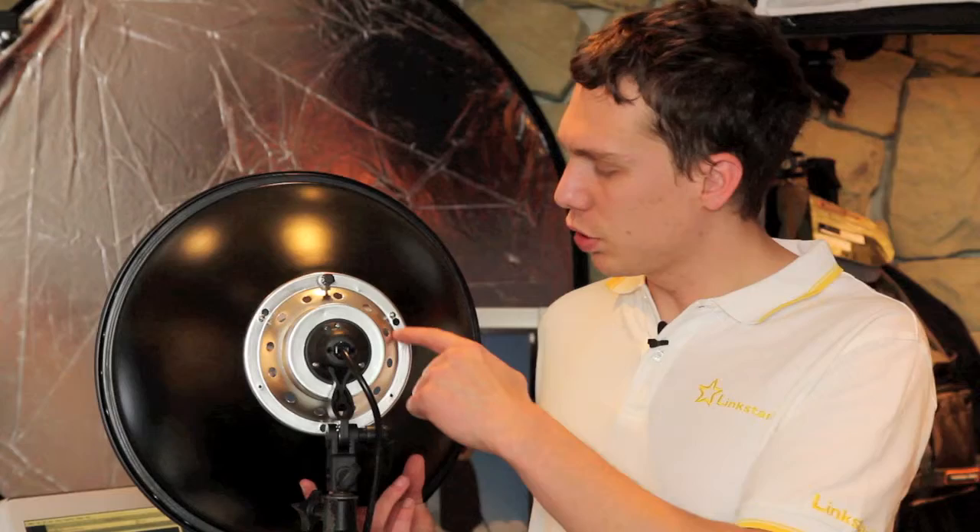I have now assembled the 40 centimeters reflector. As you can see, there are three pins that you have to keep in place and it has a locking screw on top to keep everything secure.